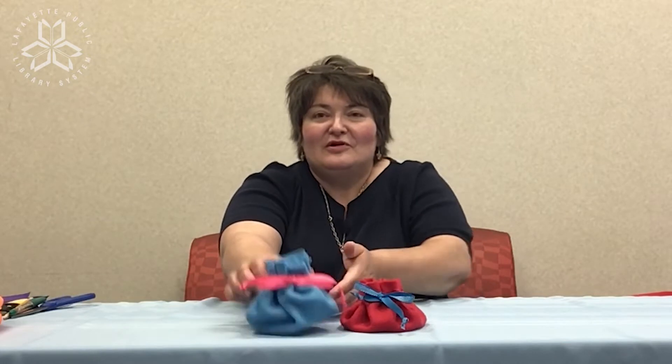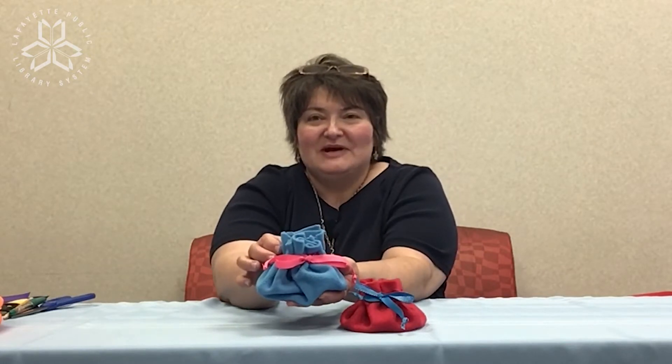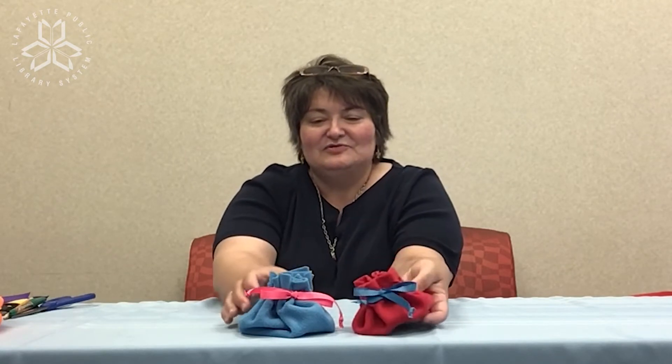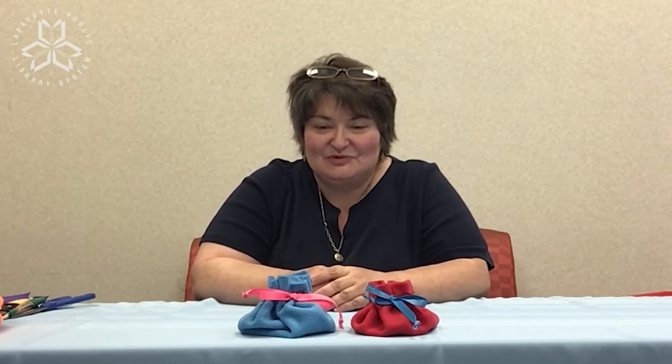Hi everyone! Welcome to Craft Challenge Thursday. Today we will learn how to make a no-sew pouch for small items that you might have at home. These little pouches can be used to put things that you have, or you can make the pouches as gifts for someone else.